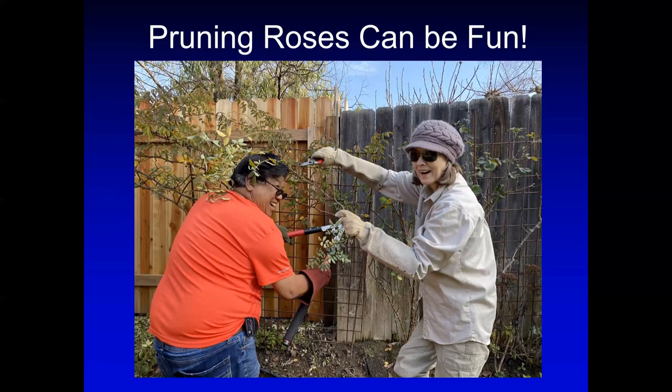You need to protect yourself. In this slide you can see that one person is very well protected from the thorns — long sleeves, headgear, and glasses. The person on the left is not well protected, only using goatskin gloves — that's a no-no for pruning roses. You should dress with several layers of clothing.